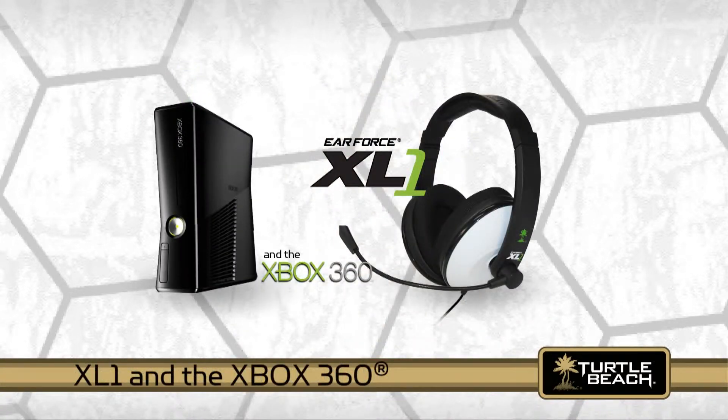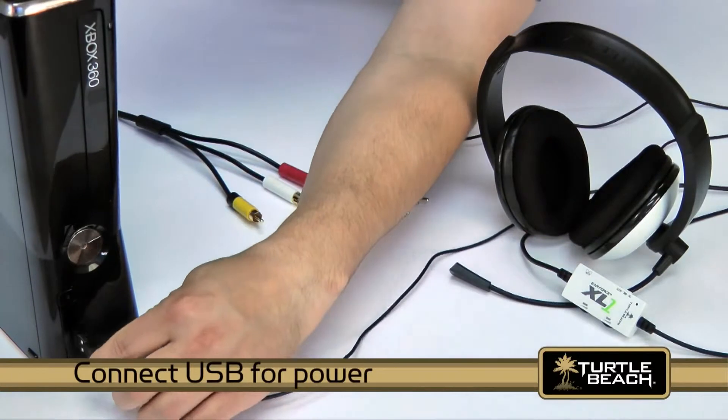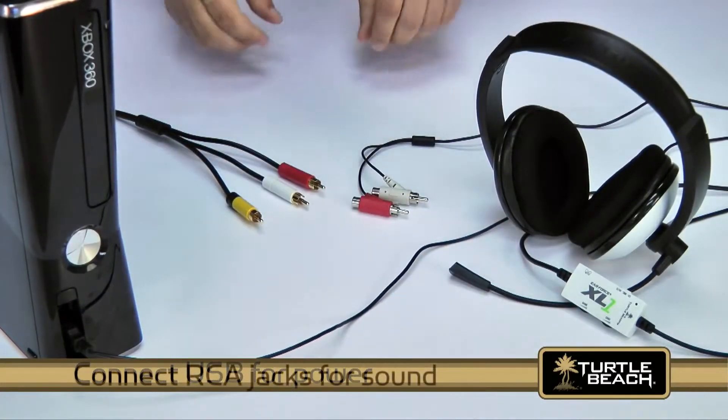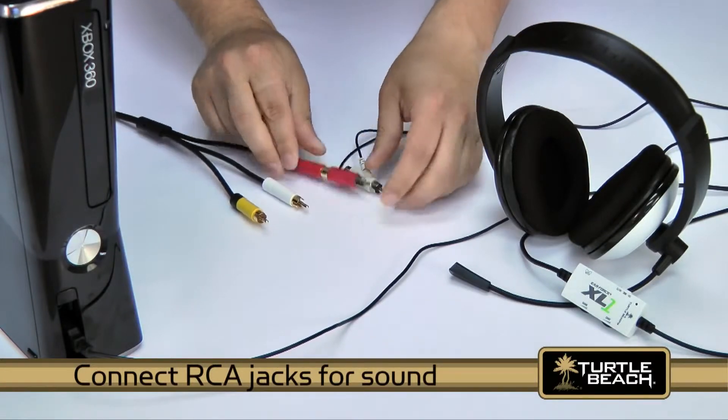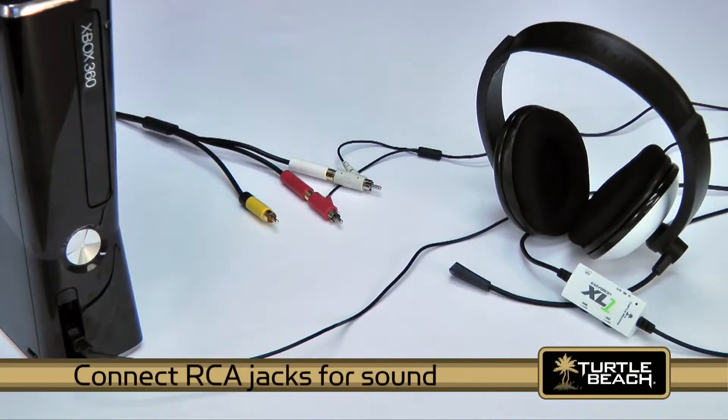Now let's see how the XL1 connects to your Xbox 360. First, insert the USB plug into a USB port to power the amplifier. Next, connect the red and white RCA plugs into the Xbox red and white stereo output jacks.